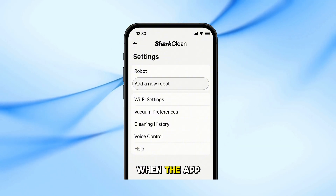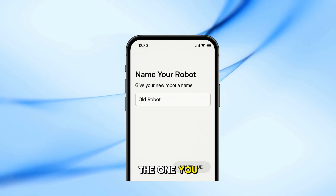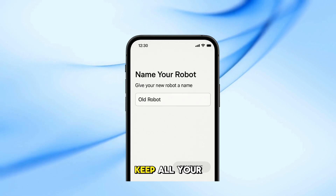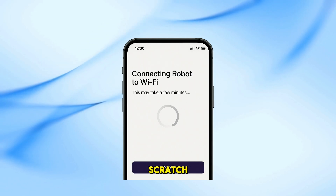Here's the trick. When the app asks you to name the new robot, use the exact same name as your old robot — the one you already had saved room maps for. By doing this, the app will keep all your old room settings and maps. That way, you won't have to remap your whole house from scratch.